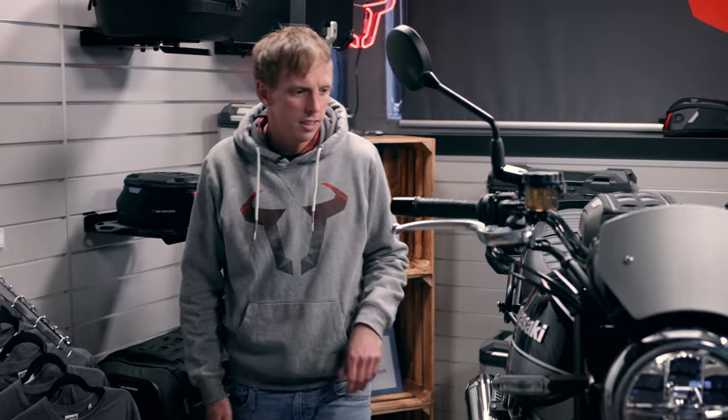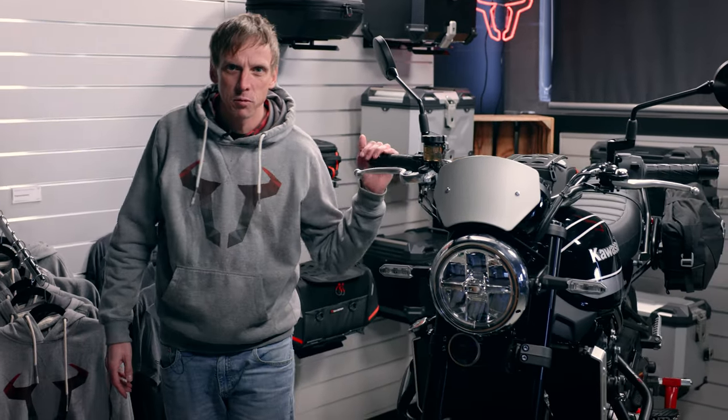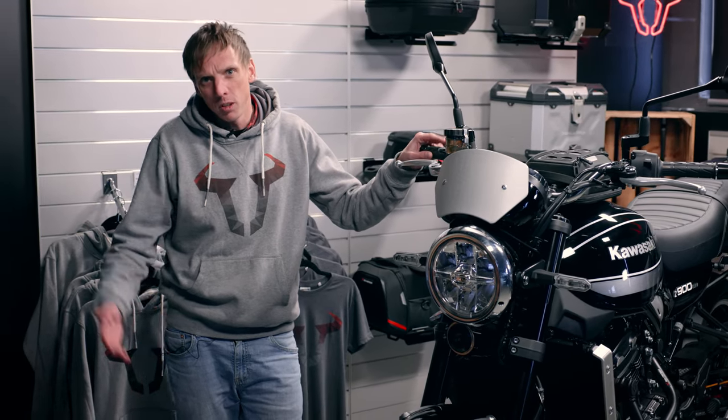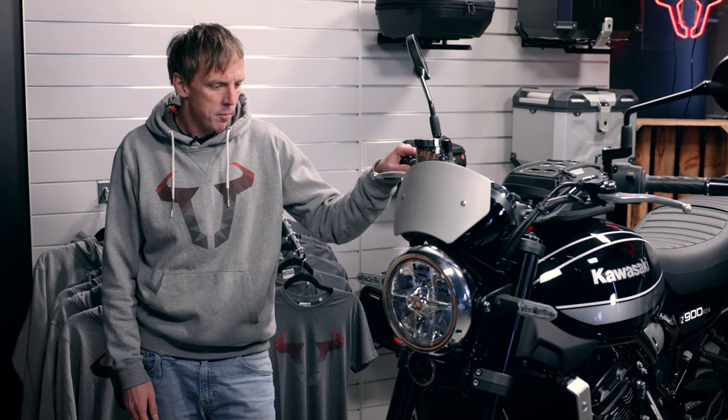The Z900RS is a real lifestyle bike and Kawasaki brings a legend to life — the king of cool, the Z1. This bike has a really huge community and many people like it. What about you? Just hit us a comment, we're excited to see what you think about this bike, and I will present you now the accessories of SW Motech for the Z900RS.